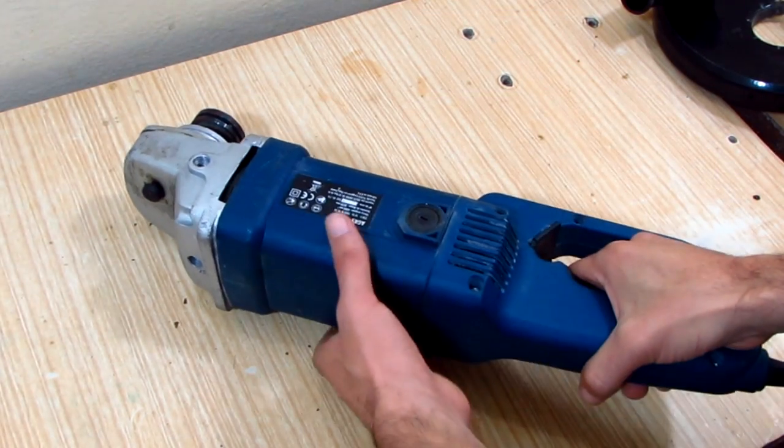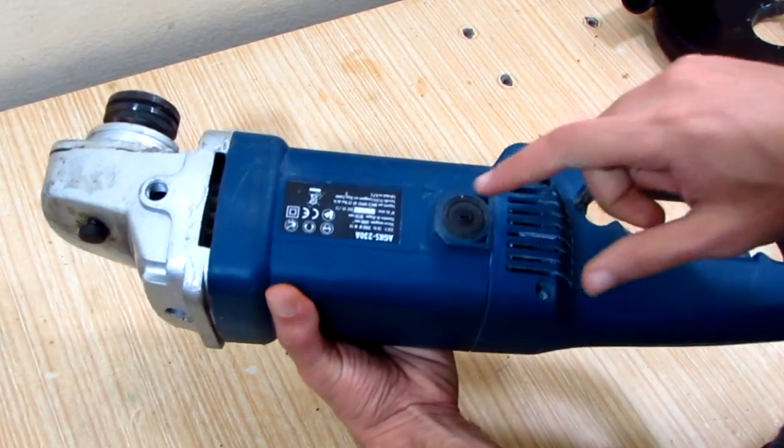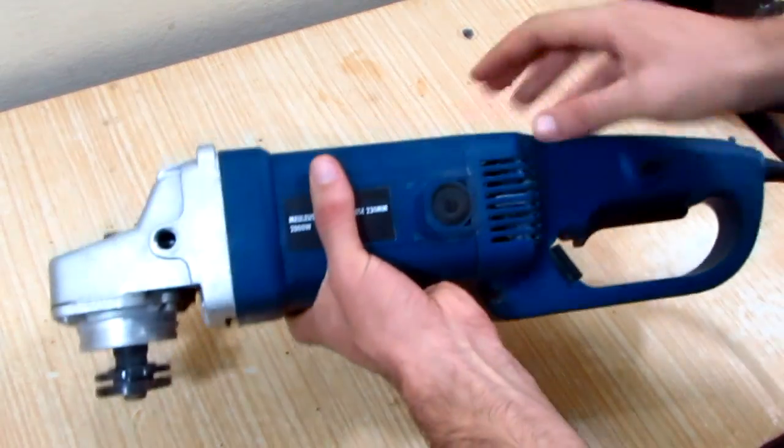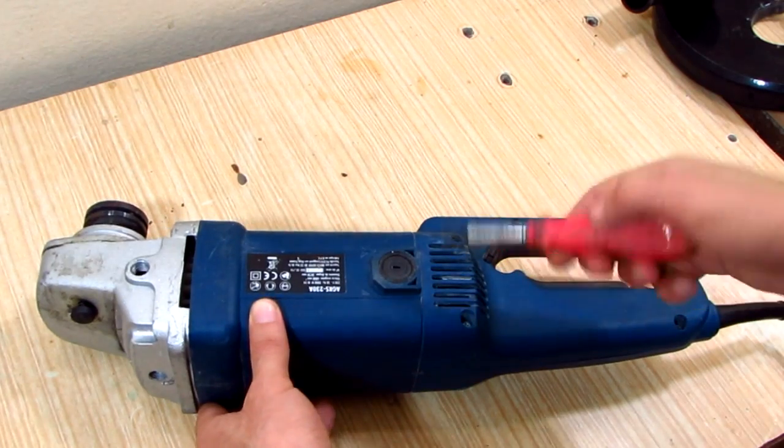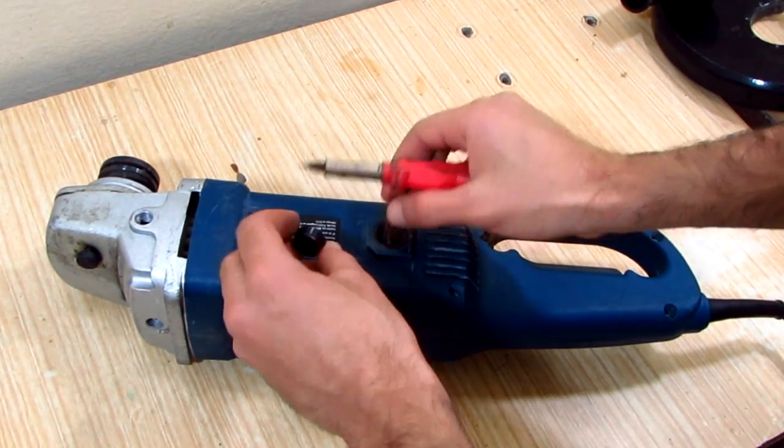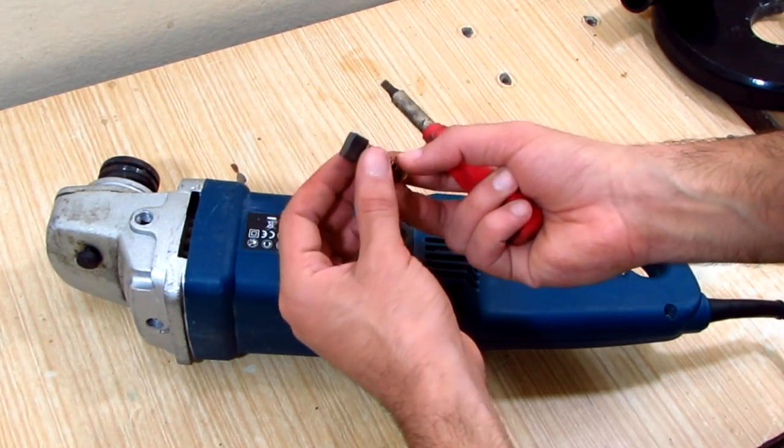Those symptoms are for worn carbon brushes, so I'm gonna check them out first. For this particular angle grinder, to access the carbon brushes, I only need to unscrew the plastic screws that hold them in place with a flat head screwdriver.